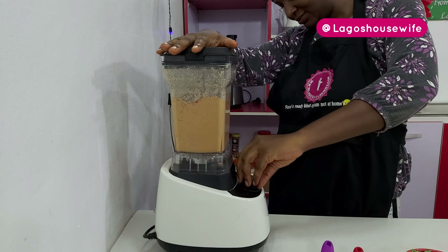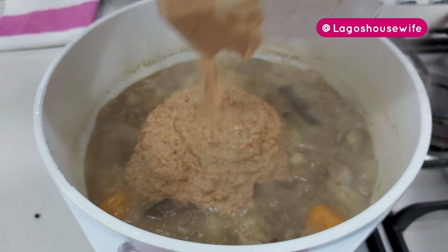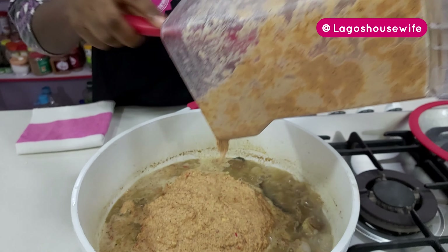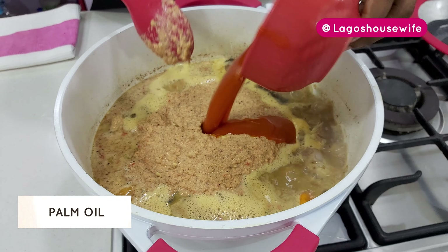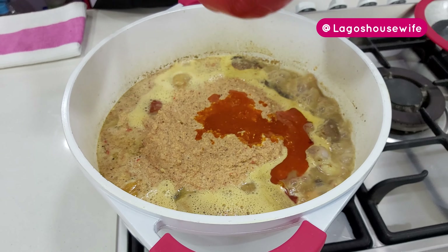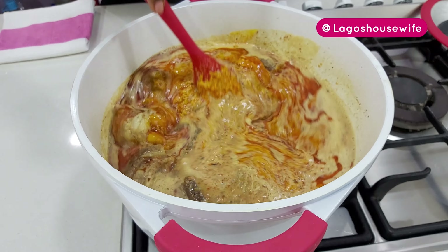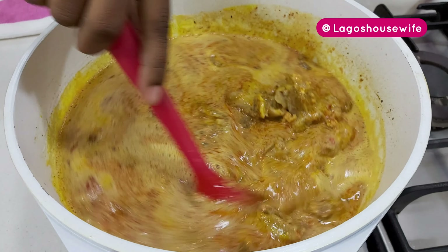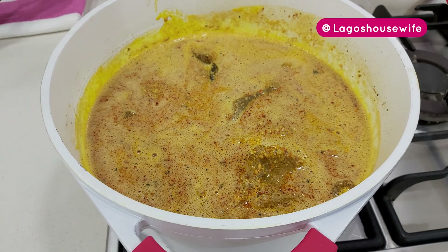My meat is already cooked, so I'm going to pour the blended groundnut mixture in. Then I'll pour in the palm oil and stir everything together, and let's cook.